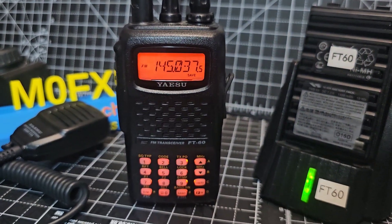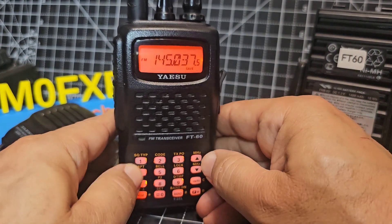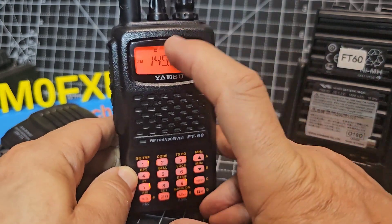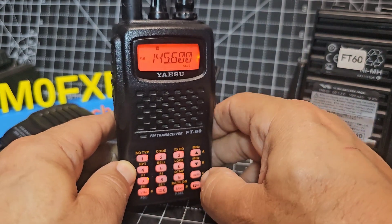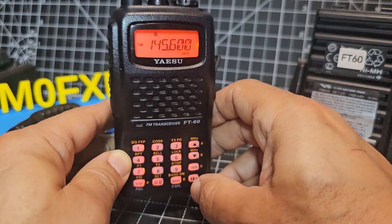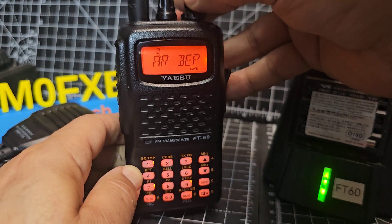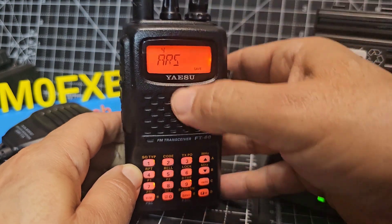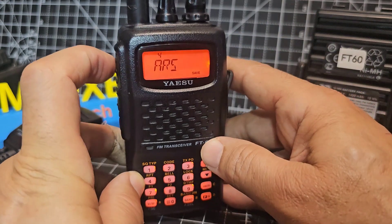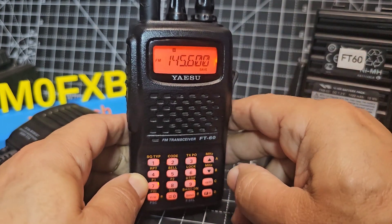The other nice thing is you can pretty much do everything from the keypad. If we just type in 145600 — that's GB3WR — notice that the minus shift has appeared automatically. That's because it's got what we call automatic repeater shift, so it basically adds it in for you. Go to F, Set, find option A, and make sure automatic repeater shift is turned on.